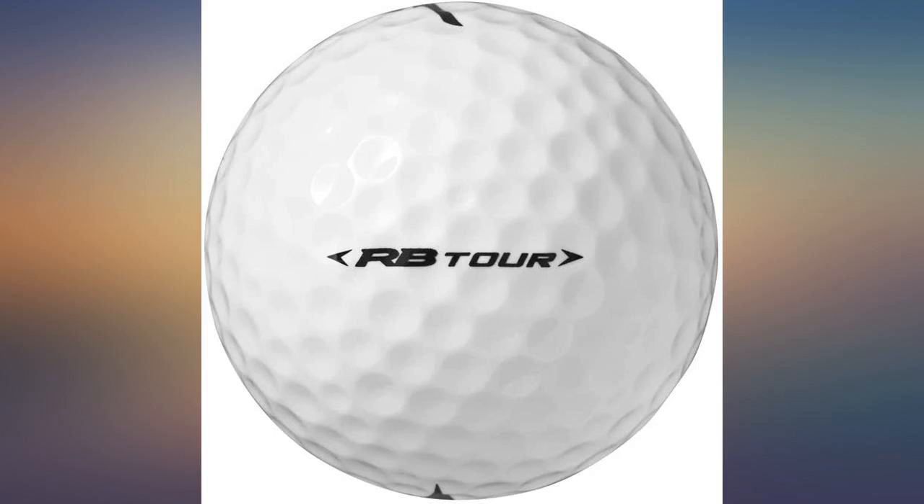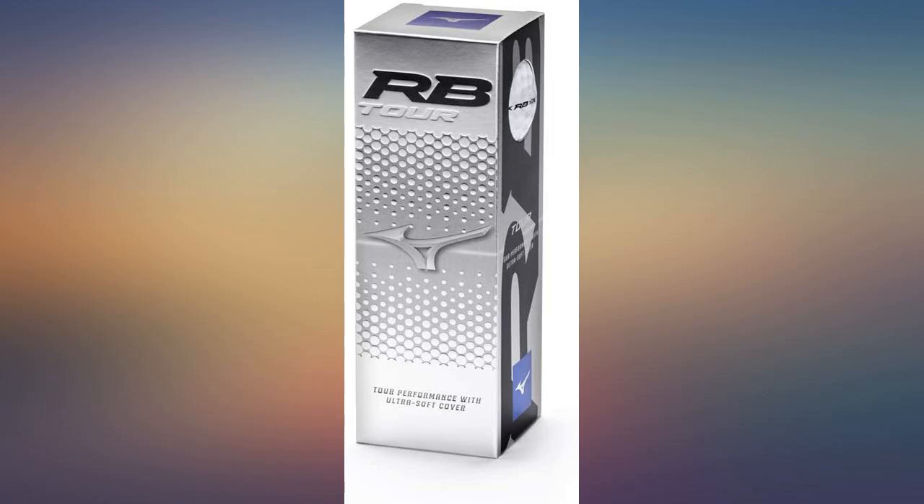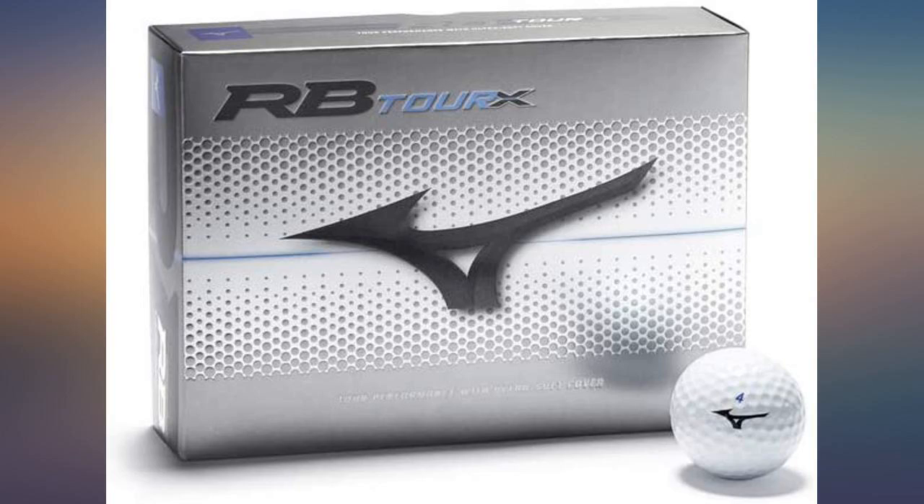These feel good, not great, plus the cover cuts pretty easily. While they cost less than top name brand, I don't feel they are worth it. Go get the Kirtlands if you are looking to save money.